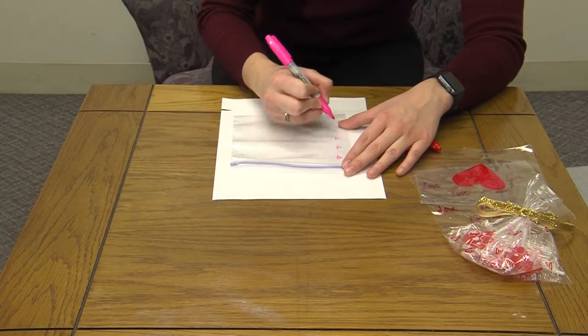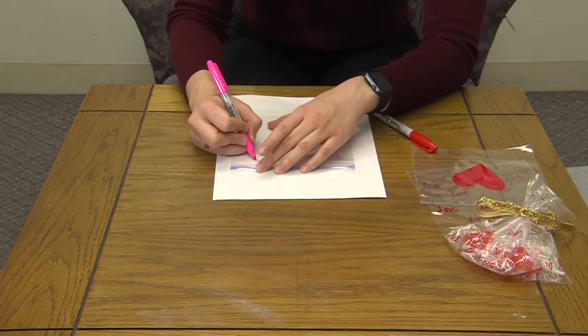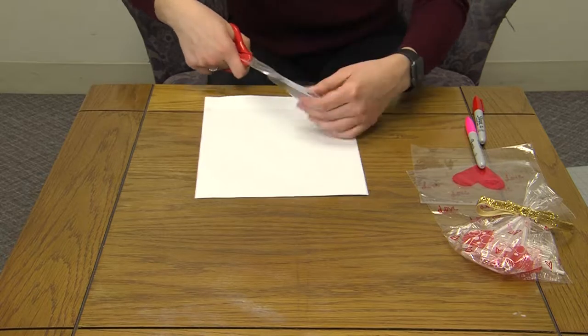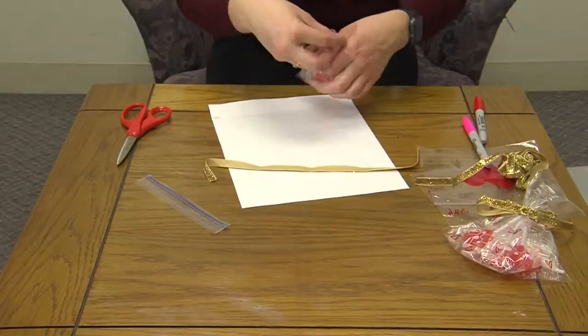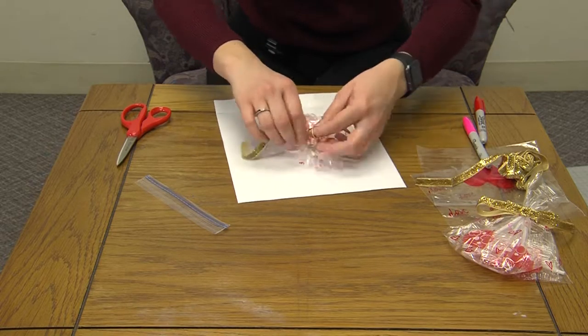I took a Ziploc bag and used a Sharpie and drew hearts, or I wrote 'love' or a big heart on them. Then I cut the top Ziploc part off and filled it with suckers. I held the ends together, used a ribbon, and tied it to close it.